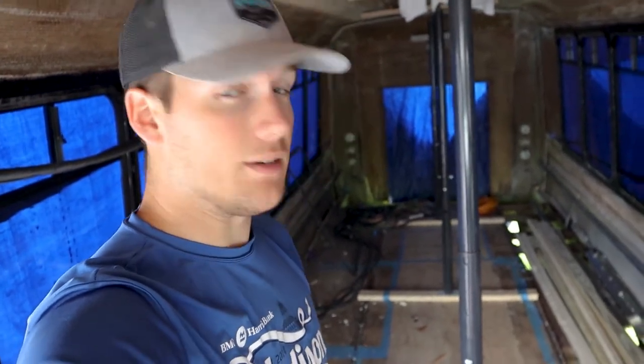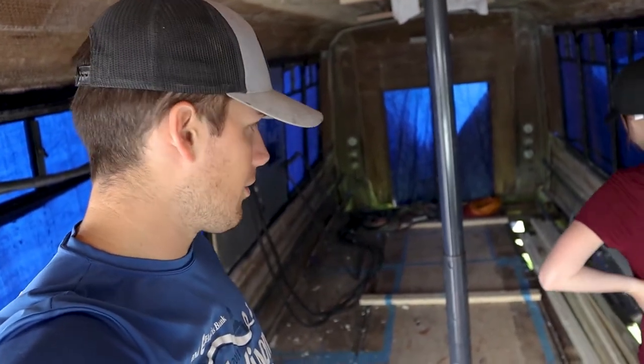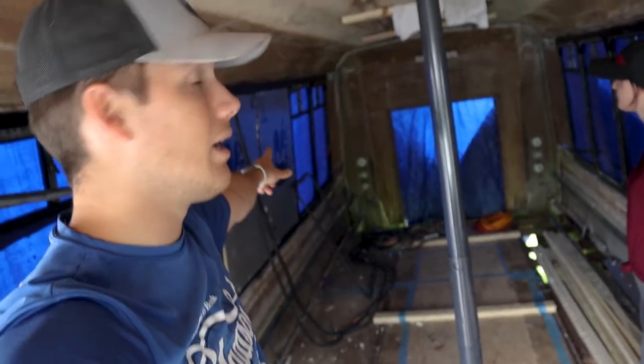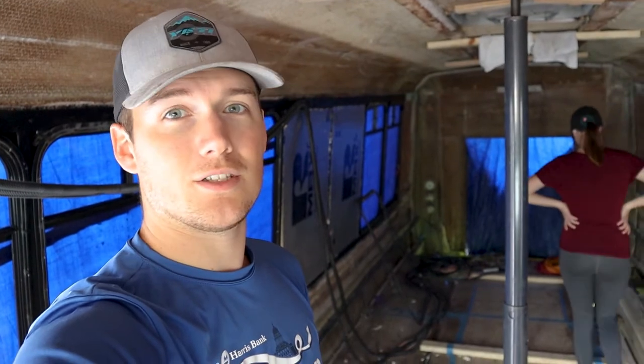Taking the floor out is going to make it easier to treat the rust in the frame and not have to do everything from down below on our backs. It just gives us easier access to everything. Today I'm probably going to take care of some of the coolant lines, and we're going to zip tie the wires up out of the way so we can get the pieces out all the way back there. Pretty simple — tear out the floor. Let's do it.